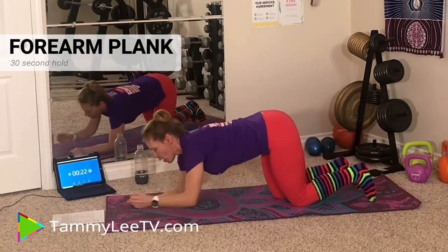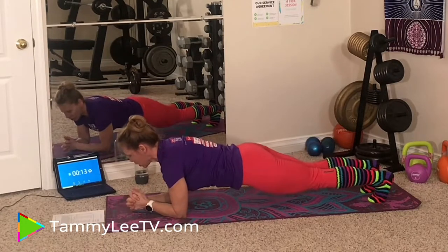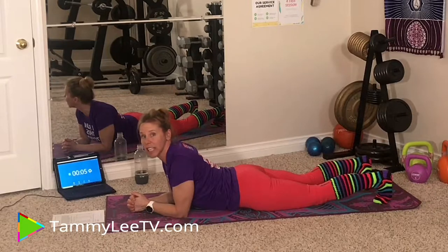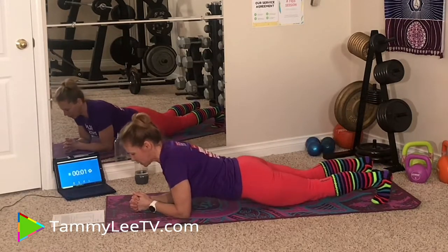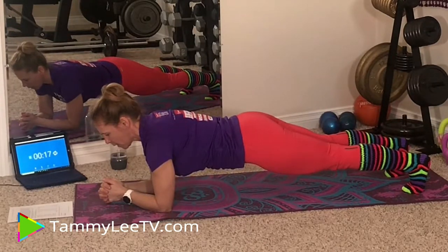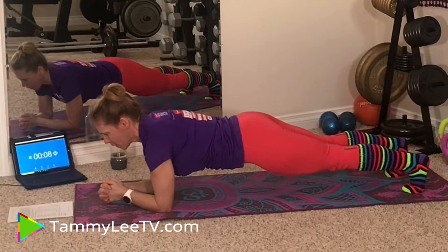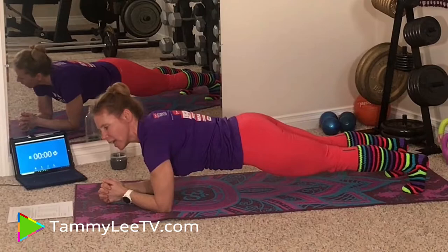Now we are going to do a Forearm Plank. We are on our forearms — you can be either on your knees or on your toes, which is more difficult. Pick your position. Make sure your bum is not popped up and not sinking to the floor. You want to be straight from your ankles to your knees, to your hips, to your shoulders. Big deep breath in. Assume the position and hold. If you have a mirror it helps — you can check if you're straight. Keep your head up, don't let it hang off your body. Feel the burn! And relax.